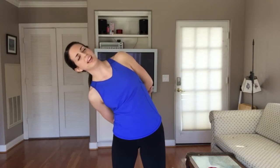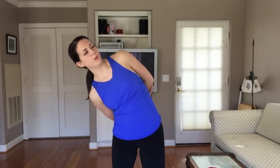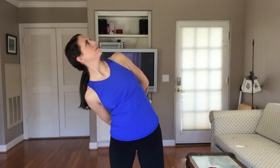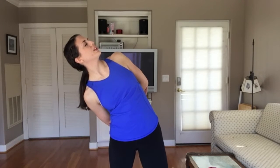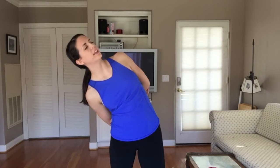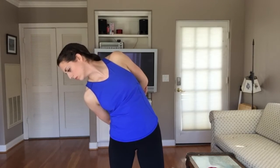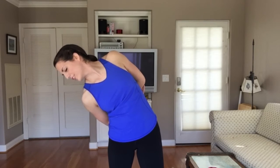Just getting a nice big stretch into the side body, drawing this right shoulder back, peeling it back as we gaze up towards the ceiling. Taking a nice huge inhale through the nose, and exhaling, just gazing down, feeling the neck a little. One more big breath in.